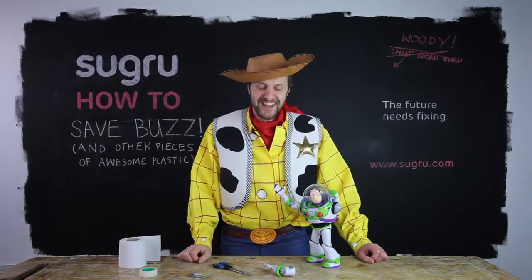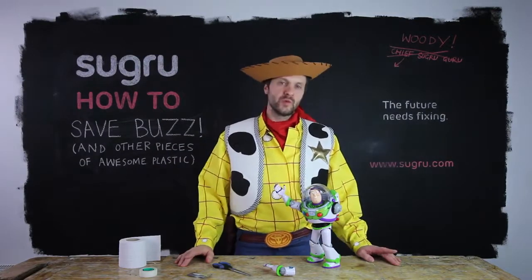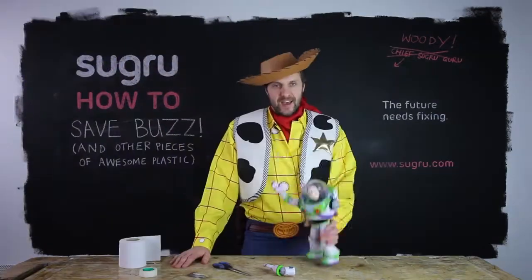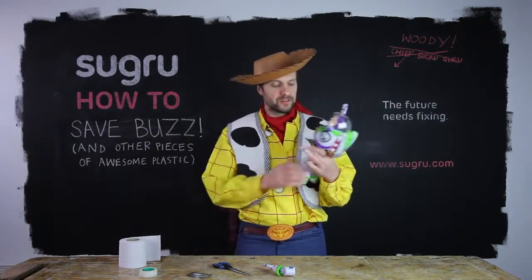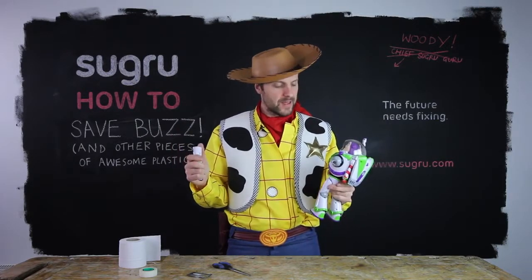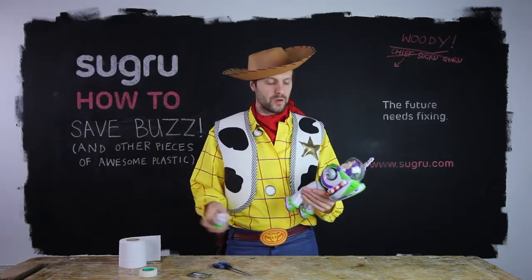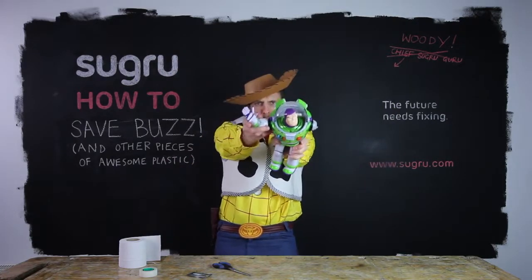Howdy moms and dads, I'm Woody. Howdy howdy howdy. In this tutorial I'm gonna show you how to be a hero and fix those precious pieces of plastic. This is poor little old Buzz and he lost his arm in an intergalactic mission in the hallway. I love fixing toys for kids because they learn that fixing is an option — when something breaks it's not the end of the world. We can stick Buzz's arm back on and he can fight many more battles.